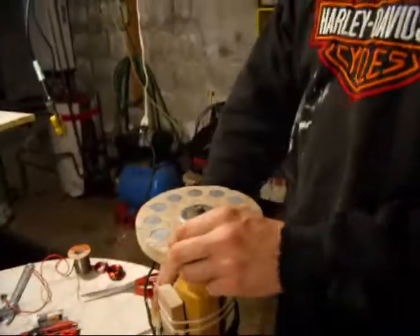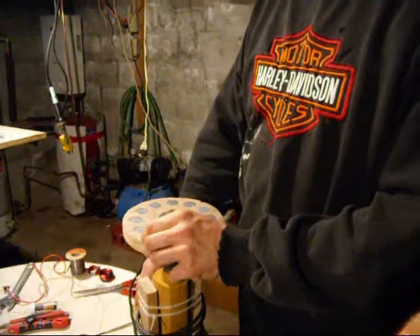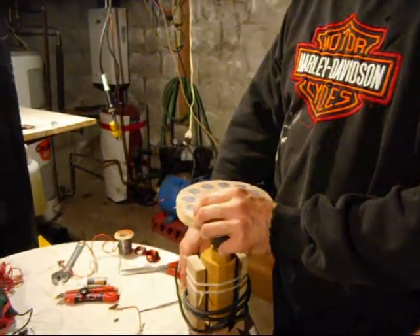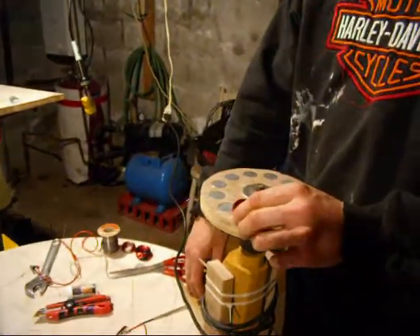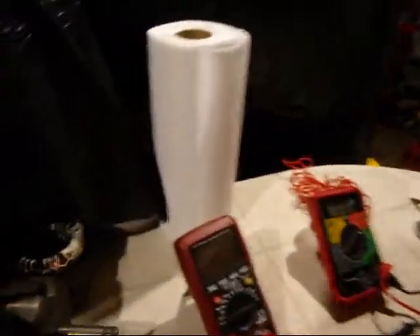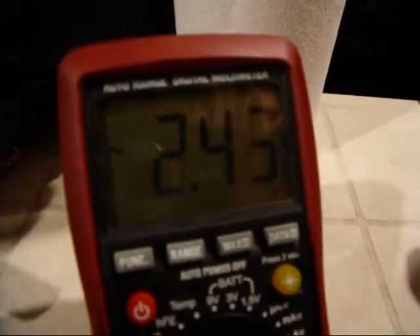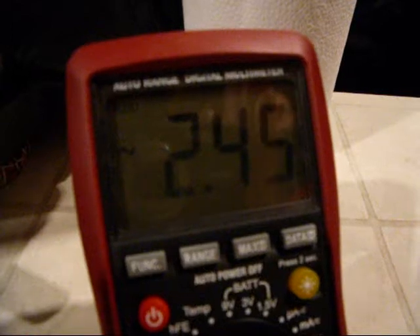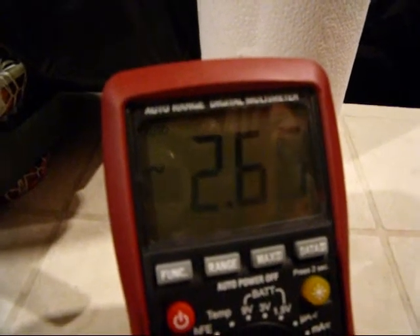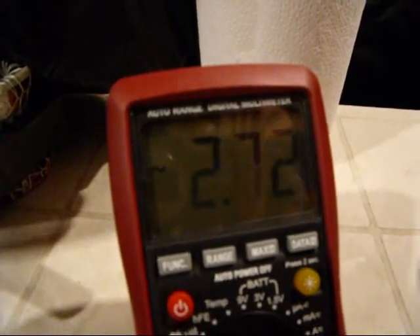Now I'm going to make this spin about 120 RPMs, and we'll watch the voltage. This drill is set up at 120 RPMs.